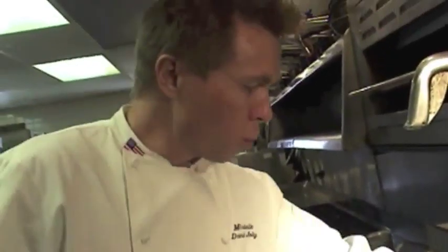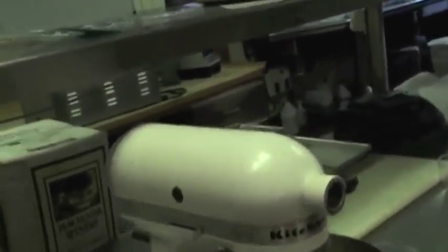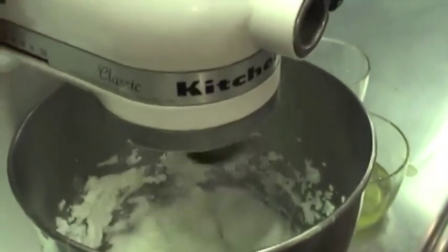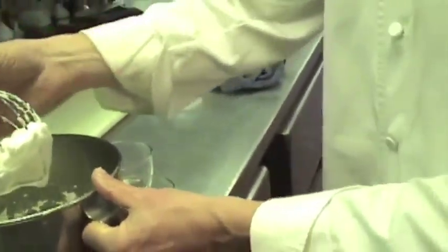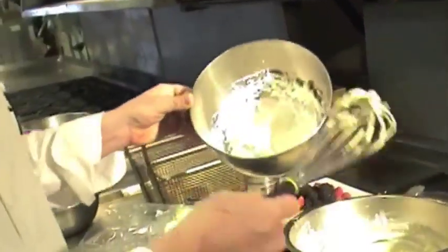I'm going to whisk my two egg whites with a touch of salt. Whisk them with a nice hand whisk until they're perfect. The way you know your whites are ready is when they stick to the bottom of the pan — it's kind of like a magnet, no more liquid.